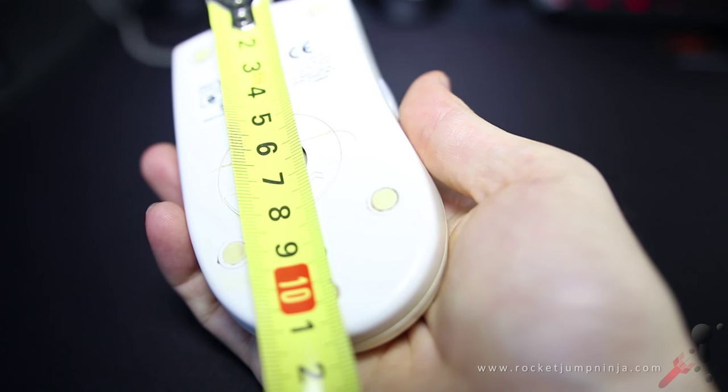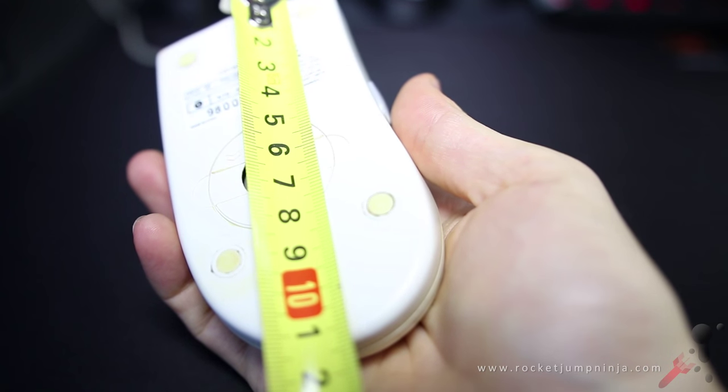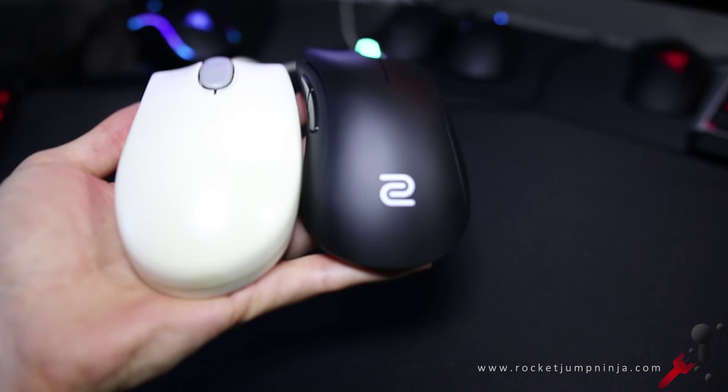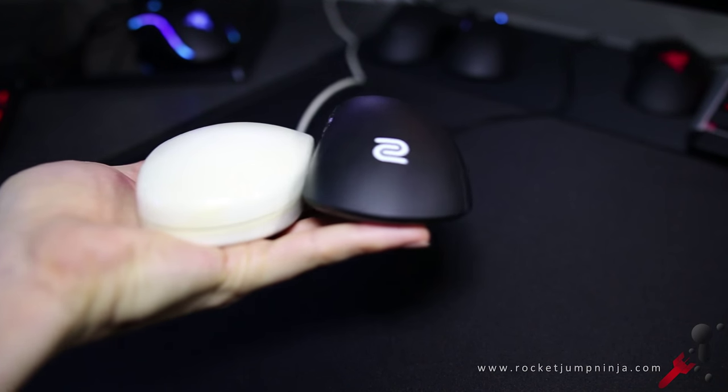The base length is 11.5cm. So it has a great 2-to-1 ratio, meaning it's well balanced and allows for multiple aim styles. There are some nice comfort grooves in the buttons, and overall the shape is quite safe. It feels easy to pick up and it's never slipped out of my hand. I use this in palm grip, but it could be good for claw and fingertip too.